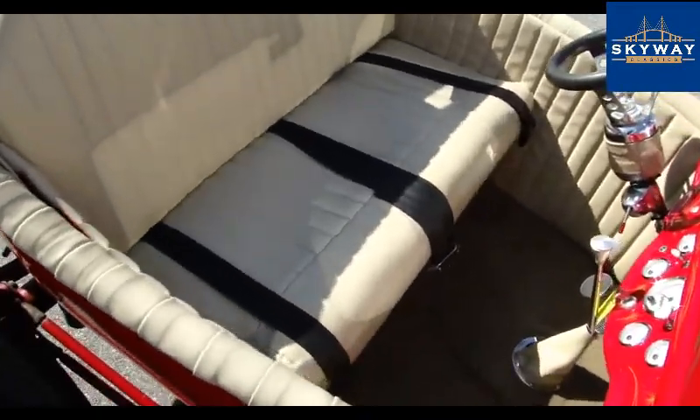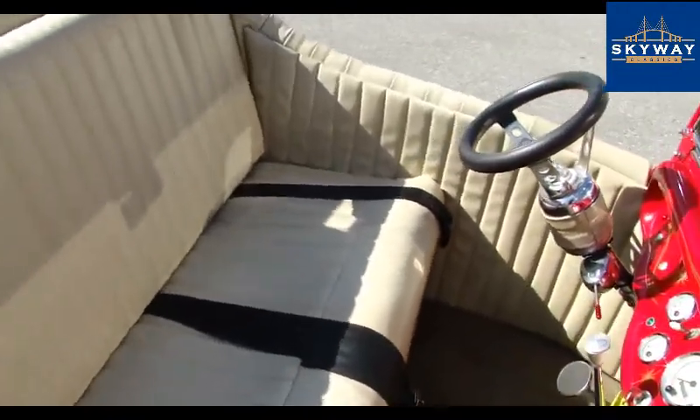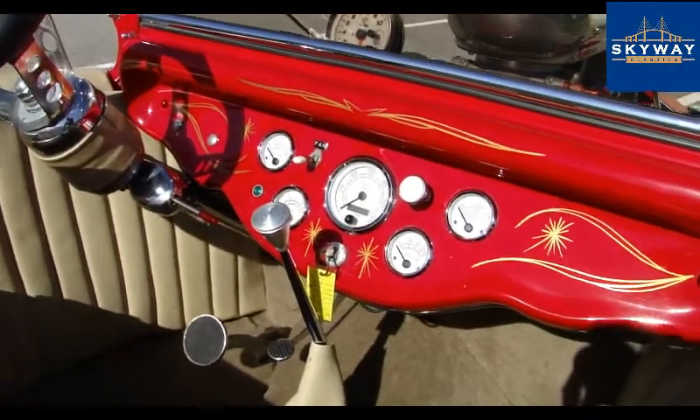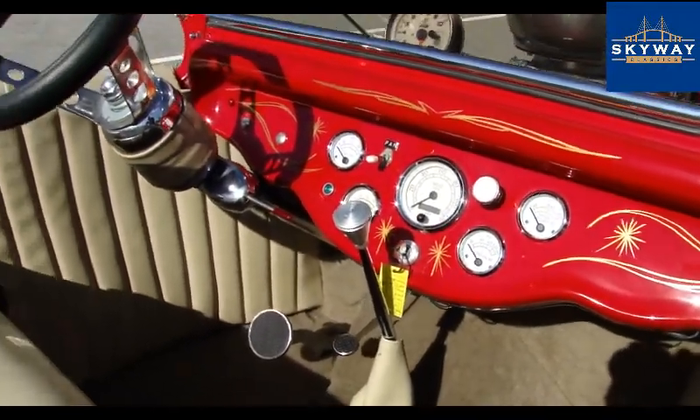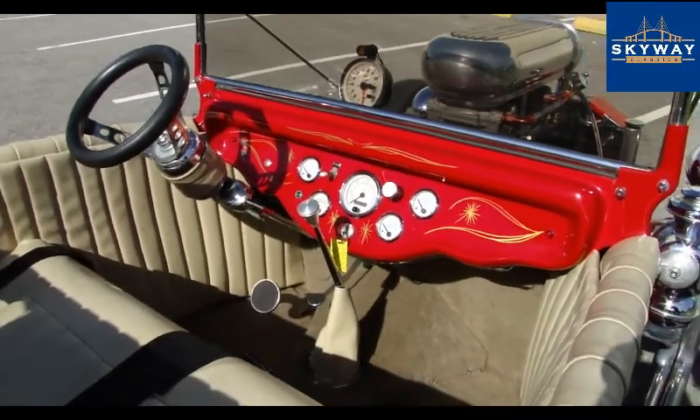On to the interior — you can see it's in very, very good shape. Clean, simple. It's got the VDO gauges and the low car shifter. It does have a tilt steering column to get the wheel out of the way, helping getting in and out a little easier.